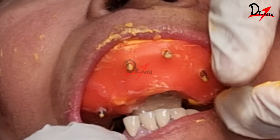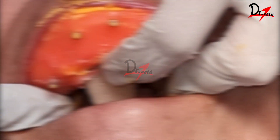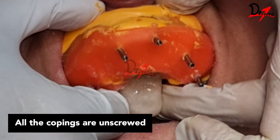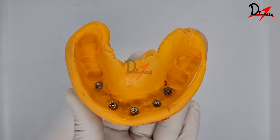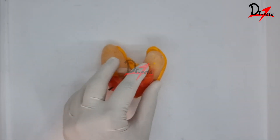You can see that the guide pins are poking out. Once the material is set, we will unscrew the impression coping and remove the impression. Here we have our impression, and the impression copings are embedded into it.